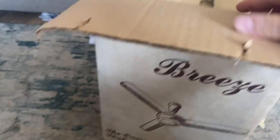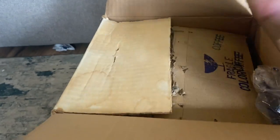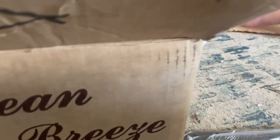Here I get into the unboxing. I got the blades in the black one. Here are the blades. I'm probably going to buy another one.